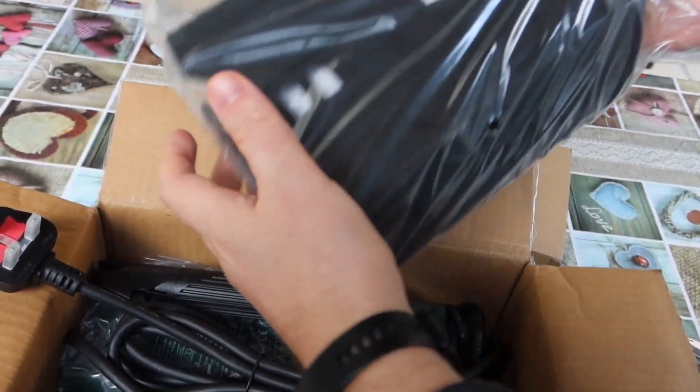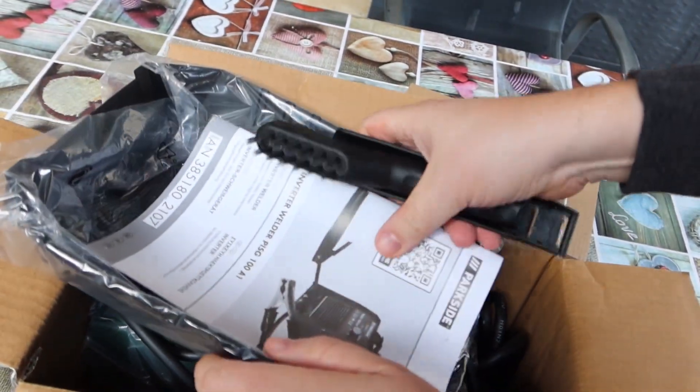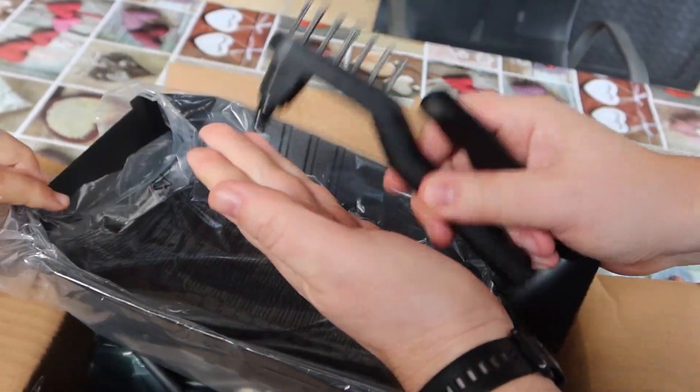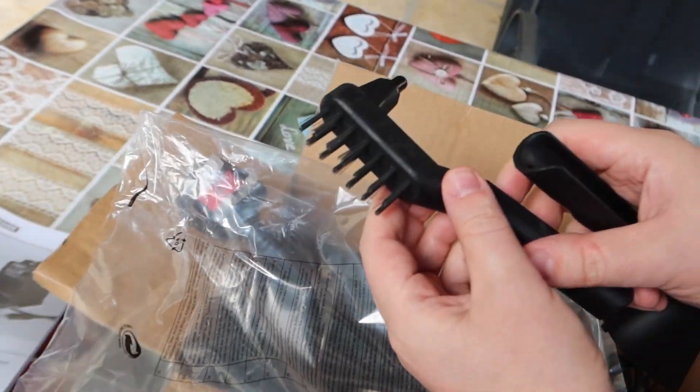Can I try it on? Some manual. Welding hammer. I want to try this on. Welding brush. Can I try this on?